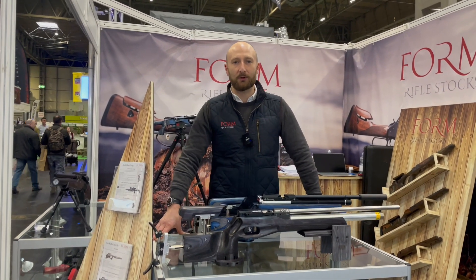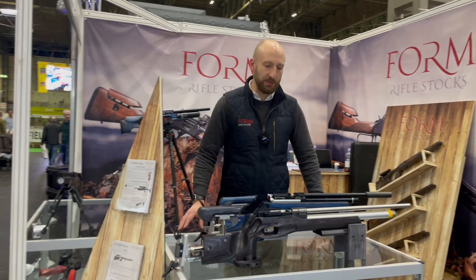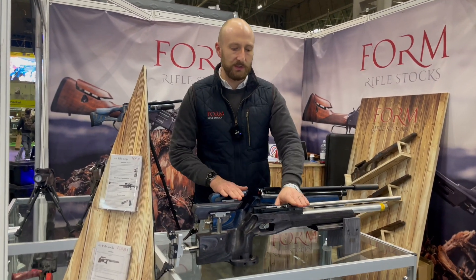Hi there, I'm Peter from Form Rifle Stocks. We're here at the British Shooting Show 2024 and this year we're releasing our new CR2 stocks.